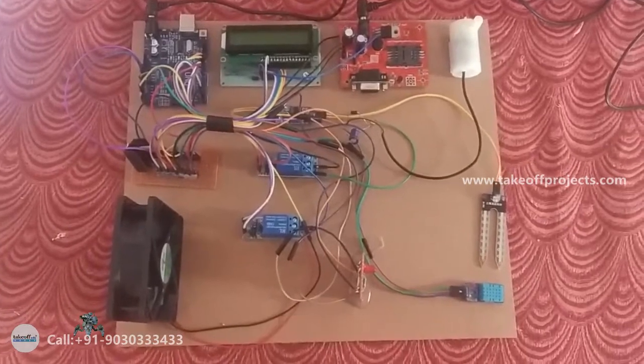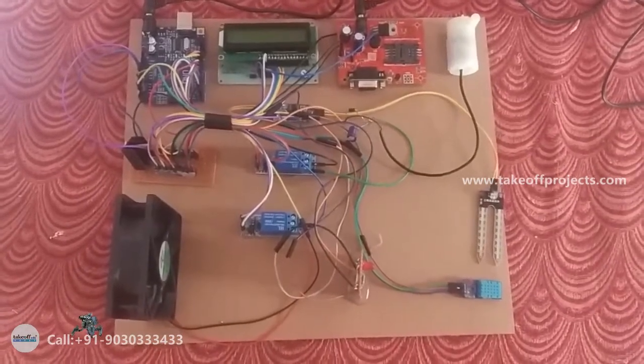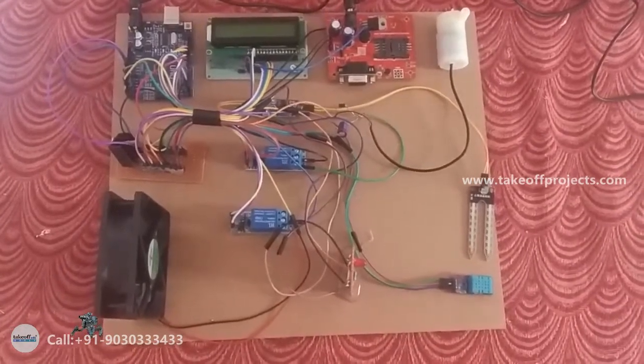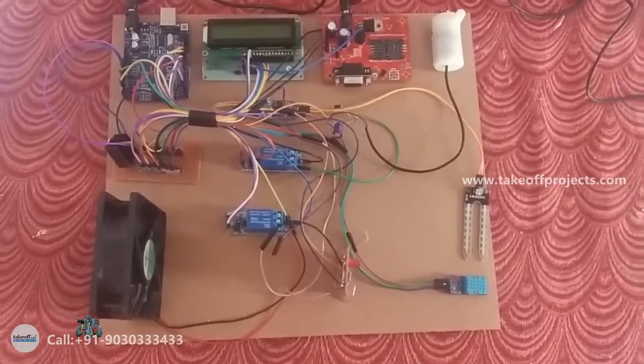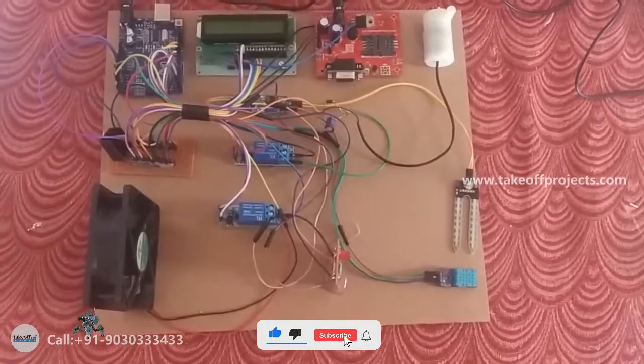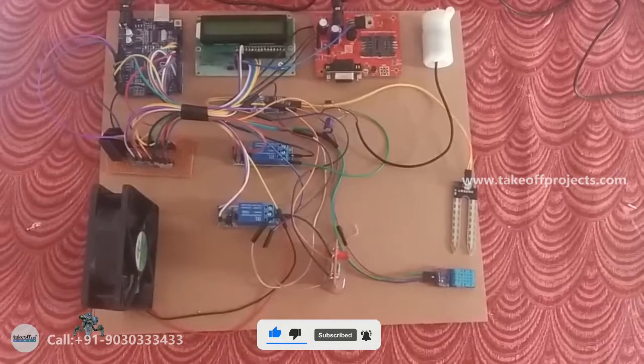The LCD is used to display output on a screen. It is a 16x2 LCD that operates in 4-bit mode with RS, enable, VCC, and ground pins. GSM stands for Global System for Mobile Communication.